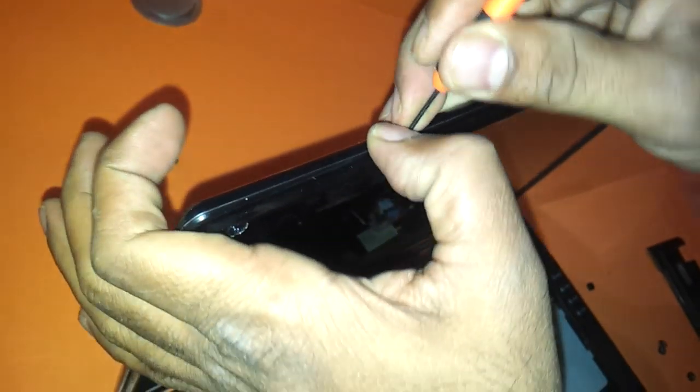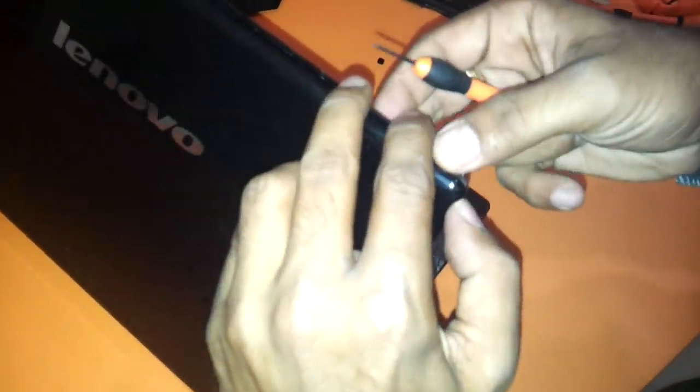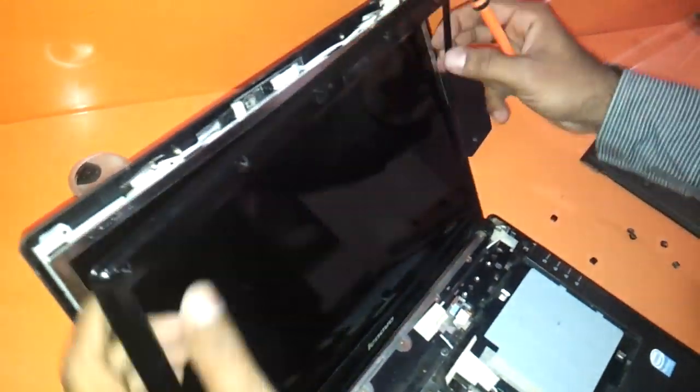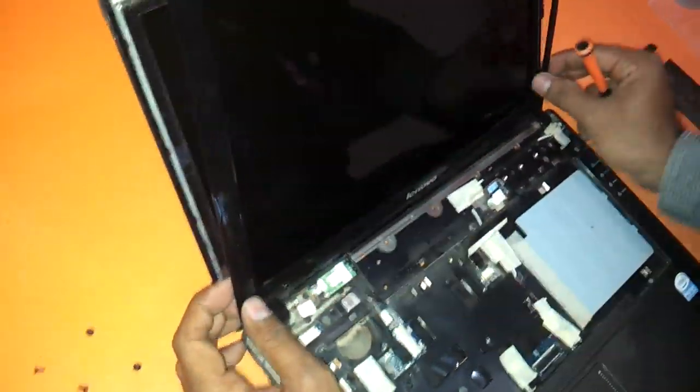You just need to create a little gap between the outer and the inner panel and the outer panel of the LCD.